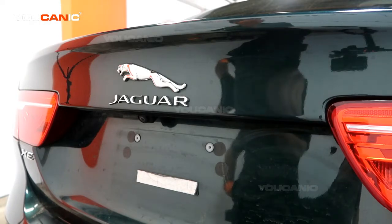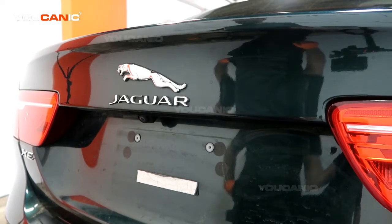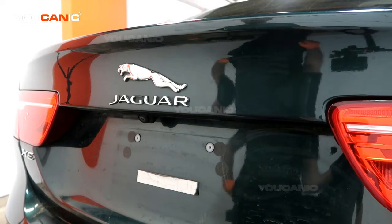Welcome to Euchanic. Today here at Euchanic we have a 2017 Jaguar XE and we're going to go over how you would be able to disconnect your negative battery cable.